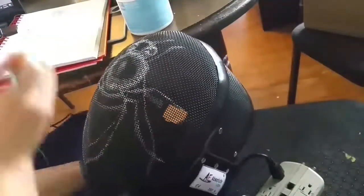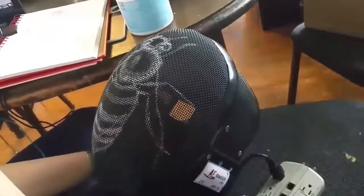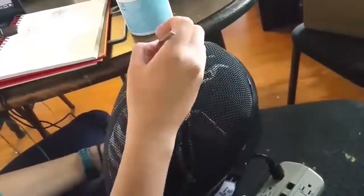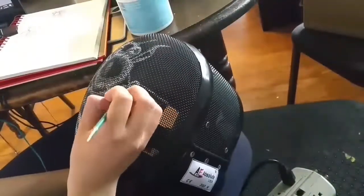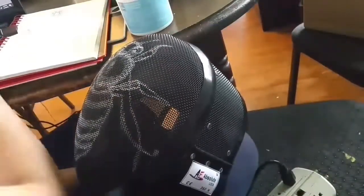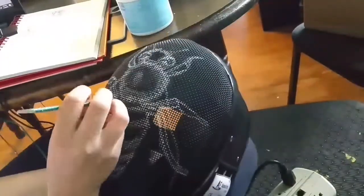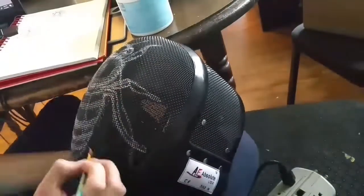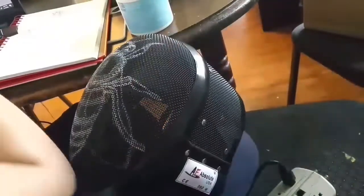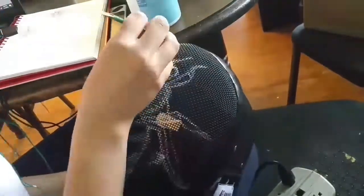I've had a lot of people ask how I paint these masks, so I've recorded me painting this one. A common question is if I sketch out the design beforehand, and no, I can't sketch onto the mask per se, but I sketch out my ideas and designs in pencil on paper first, then I lightly paint it onto the mask with a technique called dry brushing — just using a little bit of undiluted paint on your brush and painting lightly so it can still be removed if you don't like it.